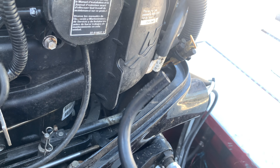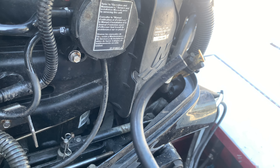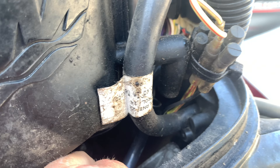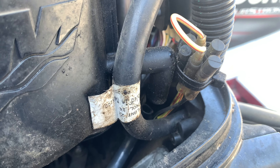Well, that might be the problem. This came unhooked — maybe that's the issue. I guess that just plugs in right there, right here. You can't see where I'm going.